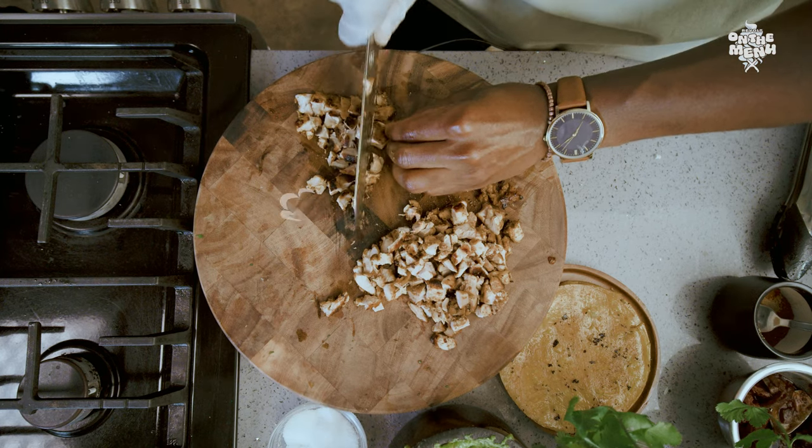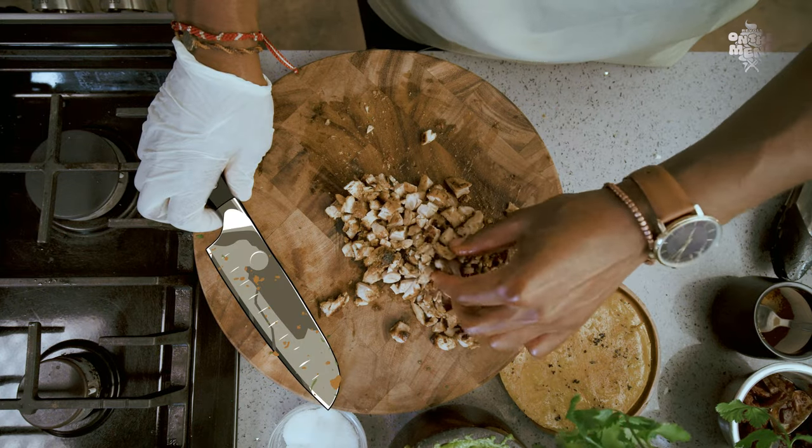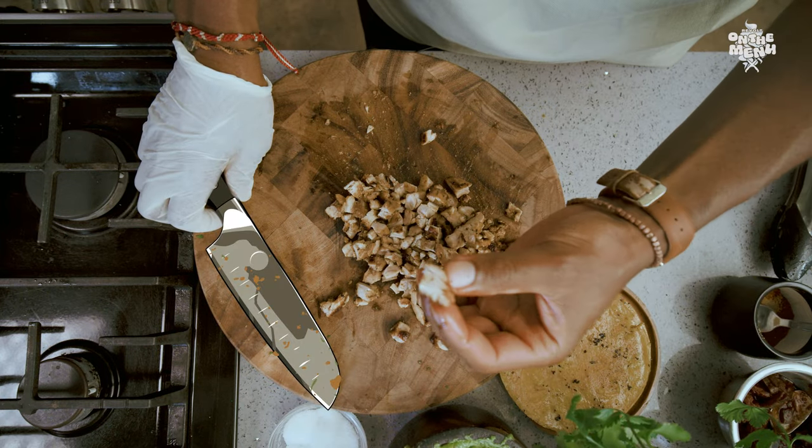Once your chicken has rested, go ahead and chop up your chicken. It should have this beautiful white color, along with those charred bits — that's where the flavor is.